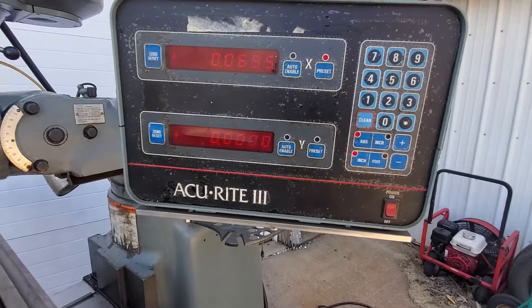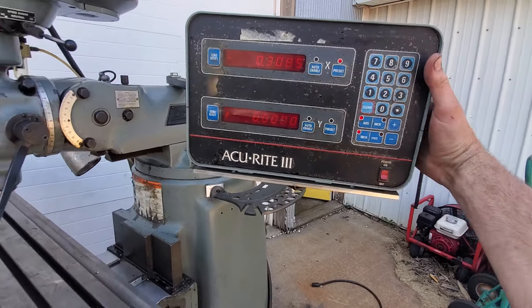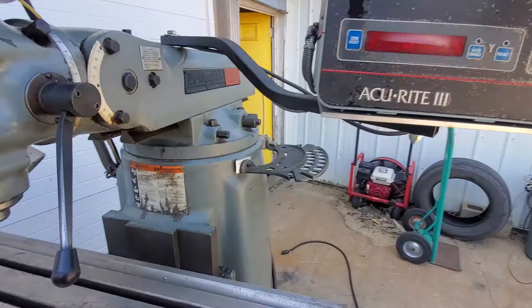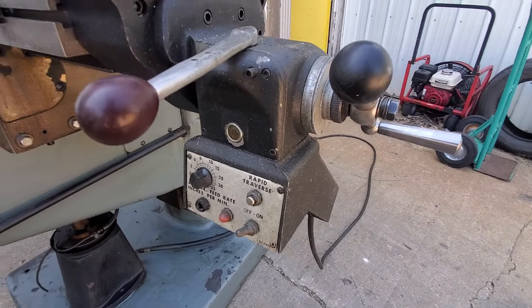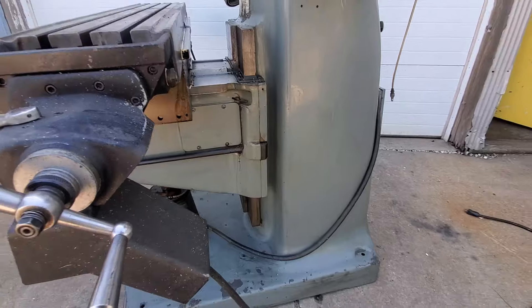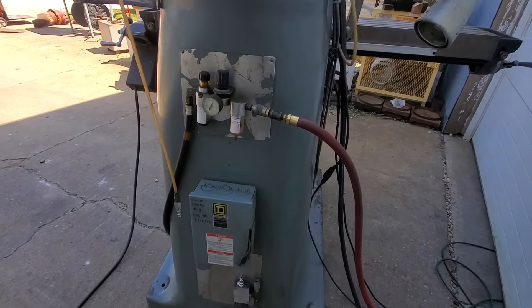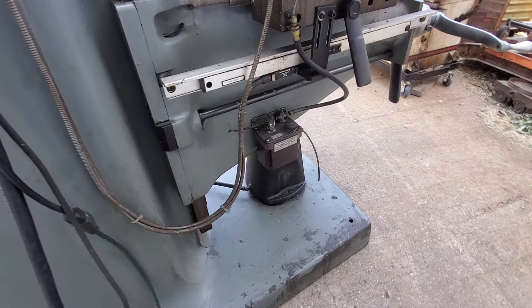It has an Accurite digital readout, two axis, X and Y. The Bridgeport X axis power feed is missing a motor, so I'm figuring no power feed. One shot lube.